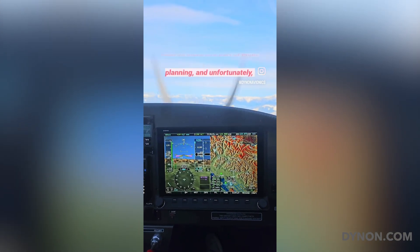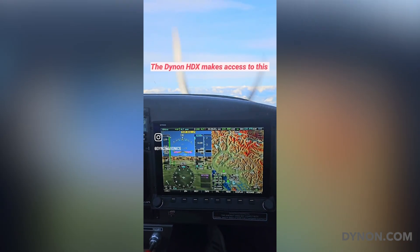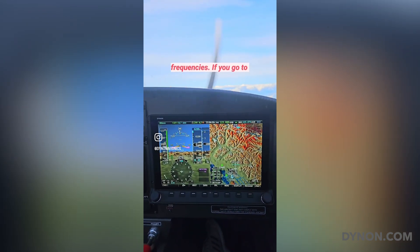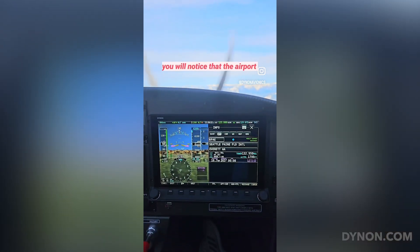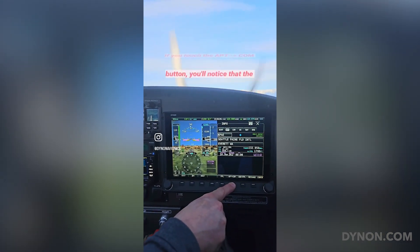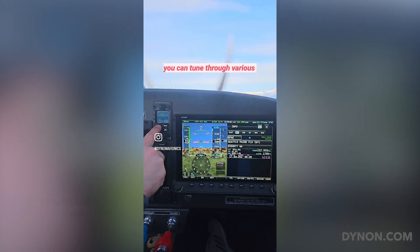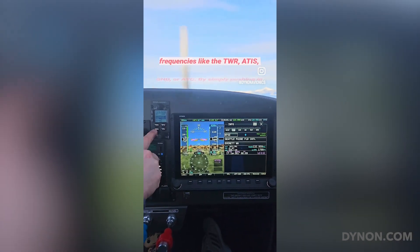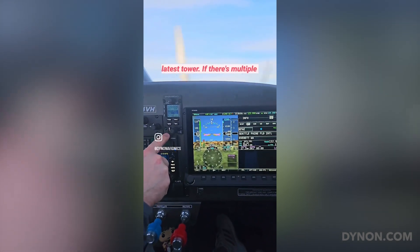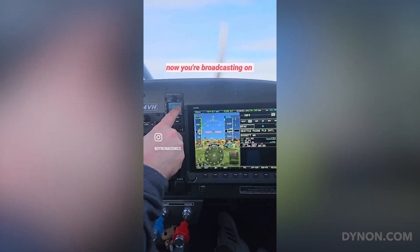Airport information has always been an important part of flight planning, and sometimes a frustrating part of in-flight information access. But the Dynon HDX makes access to this information easy, along with features like tuning your radio frequencies. If you go to the airport information page, you will notice the airport information displayed along with the apt.com button. If you touch the apt.com button, the airport identifier shows up in your control head. From here, you can tune various frequencies like the tower, ATIS, ground, or ATC. By simply pushing the tower button, you'll go to the latest tower frequency — if there are multiple towers, you'll see different tower frequencies. From here, you can simply do a flip-flop and now you're broadcasting on that frequency.